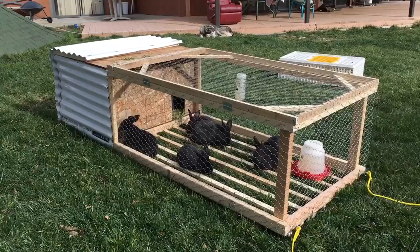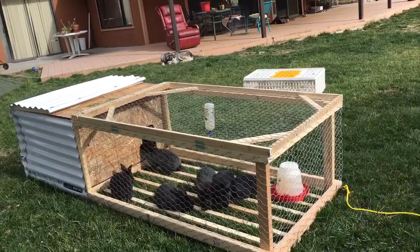We built our first rabbit tractor. The rabbit seemed very happy. It's three feet wide, eight feet long, opens up on top there and in the back so we can get a little hutch.